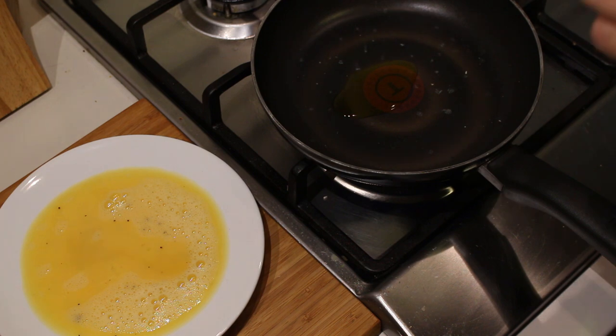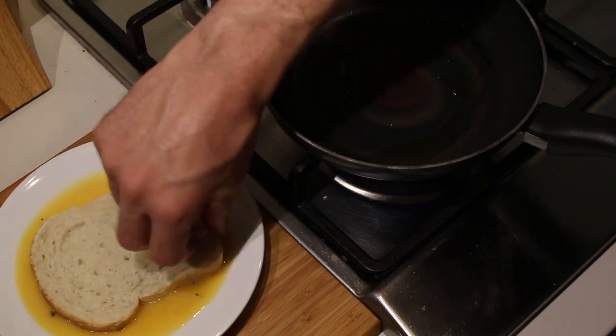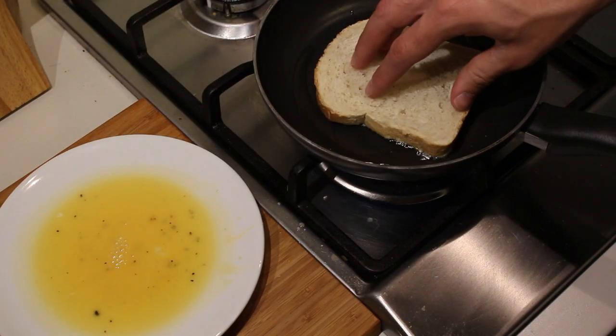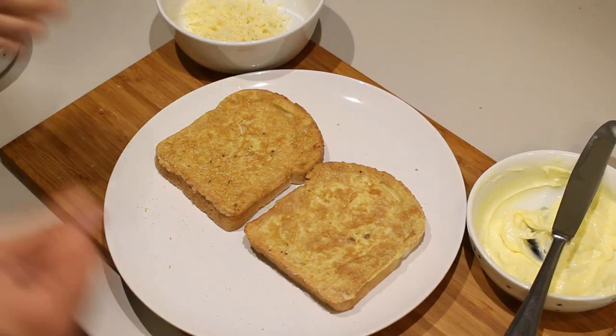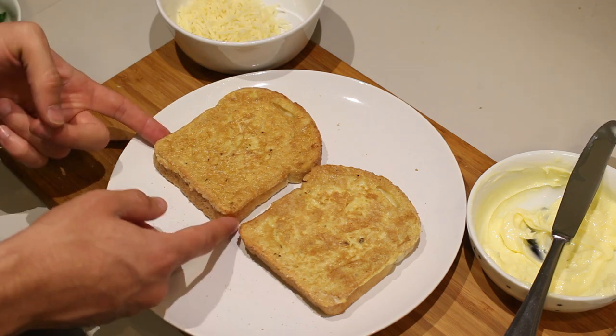Take a pan, put it on the fire, add some cooking oil or butter or whatever you like, and let it get hot. Once the oil is nice and hot, take your bread and dip it in the egg — make sure it's well coated — and then just fry it on one side. Now that the French toast is ready, it's time for the grilled cheese.